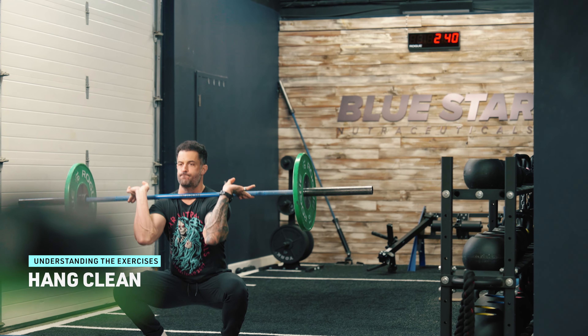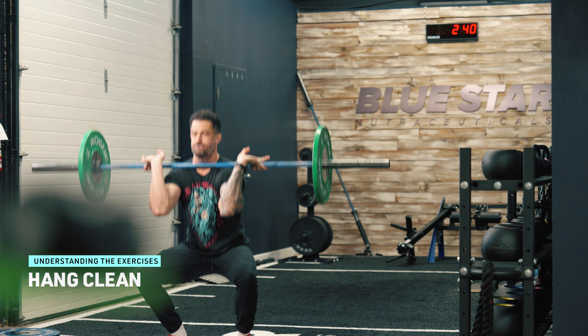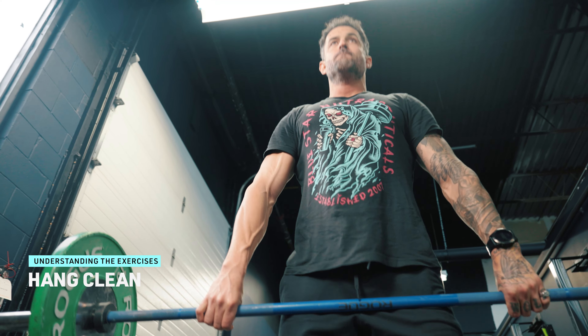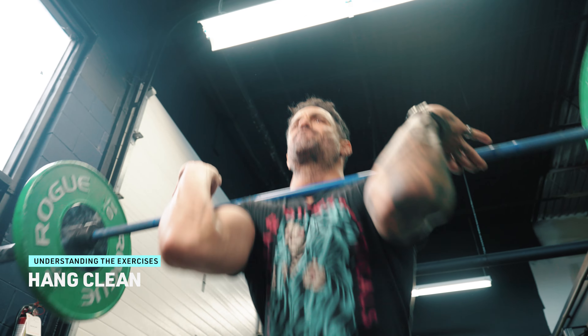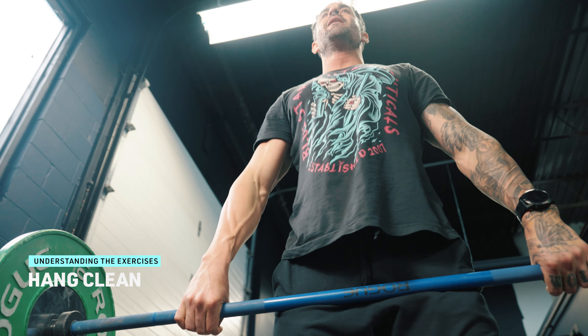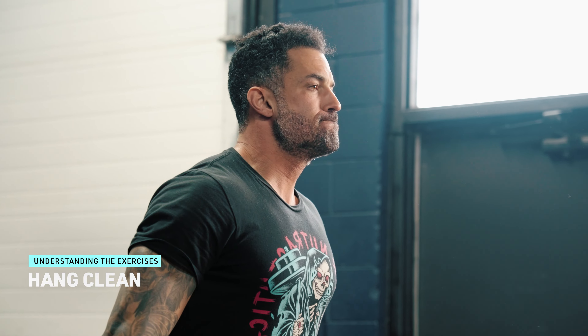Hang Clean. Similar to the Power Snatch, the Hang Clean involves explosively lifting the barbell from a hanging position, typically just above the knees, to the shoulders in a fluid motion. This exercise primarily targets the quadriceps, hamstrings, glutes, and upper back, while also engaging the forearms and grip strength.